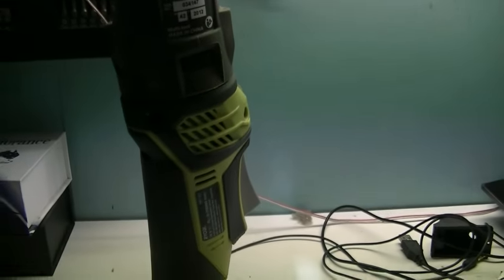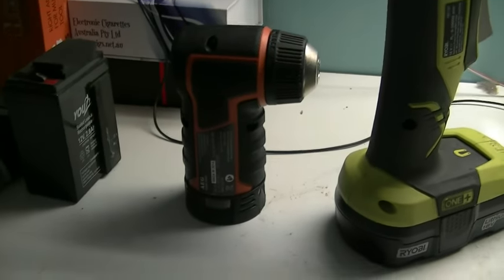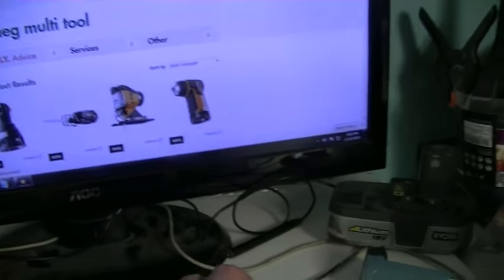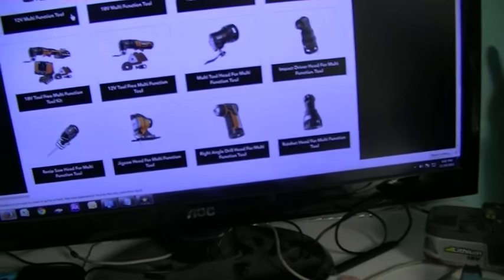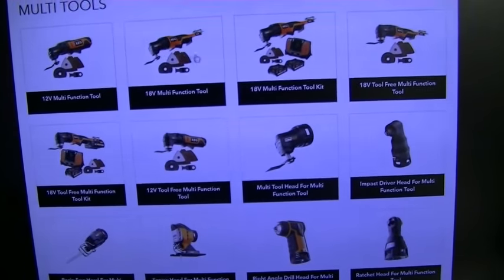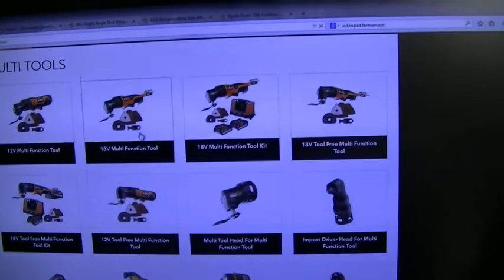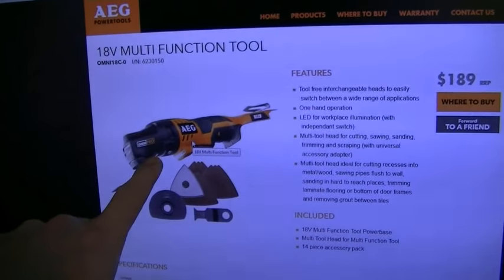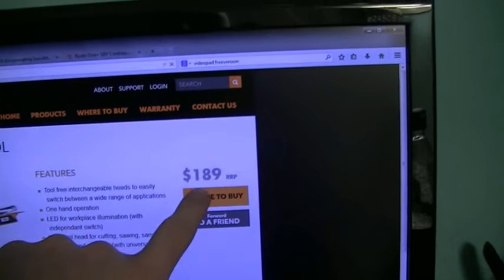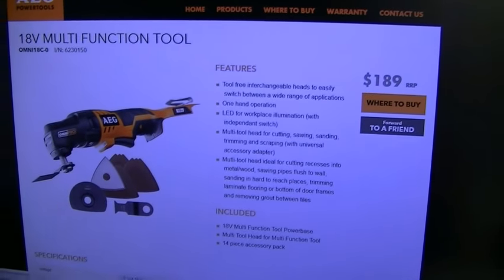I've done a bit more research. Apparently AEG sell heads for their multi-tools, and what I've actually discovered — it's a bit hard to find the original product on Bunnings' website — but these multi-tools, that's the 12 volt, that's the 18 volt one. This head assembly here — the whole unit is $189 to purchase from AEG. I was thinking, okay, that's pretty cool.